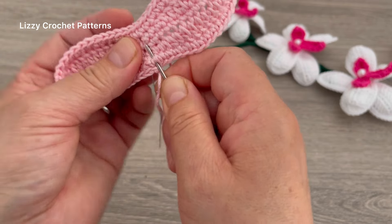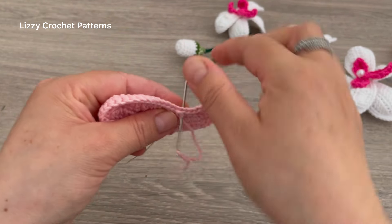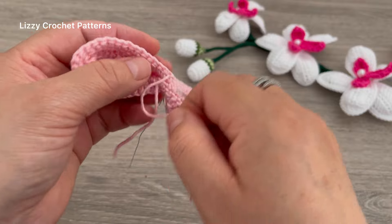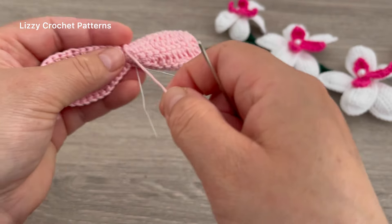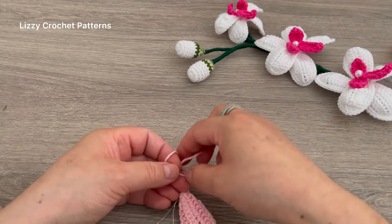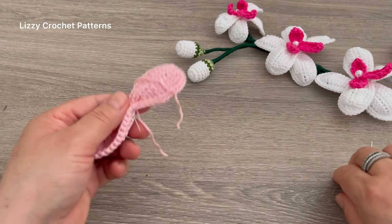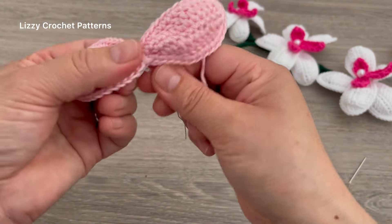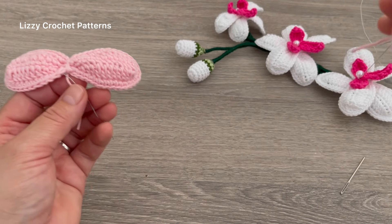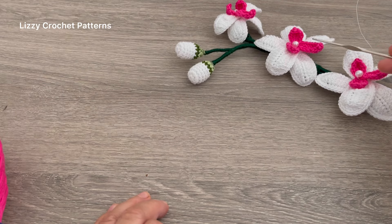I have my tapestry needle ready and we are going to go through the middle just between the stitches and then pull. You can go around twice and make a knot with the other piece of yarn. These are the ones that are going to be on top.